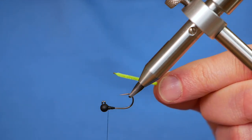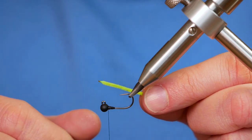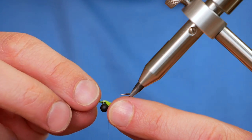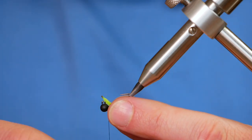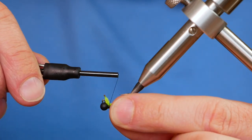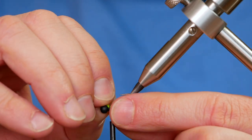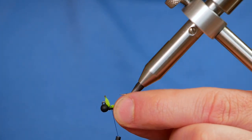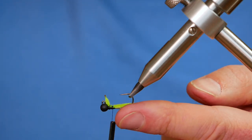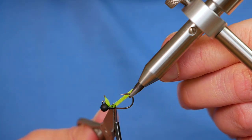All I want to do is just slightly melt the head. Just give it a sec to cool down. You can do it with your fingers, but I want to maintain this little bump here. I want it to protrude just past the eye of the hook, no more. Remember that this fly will be fishing as you see it now upside down with the jig hook.